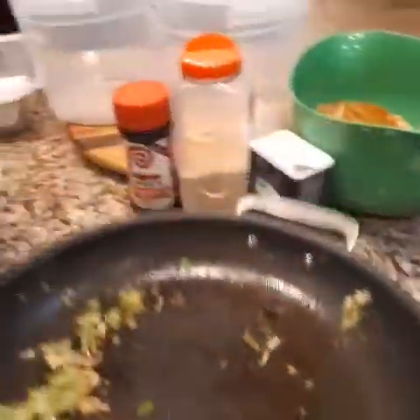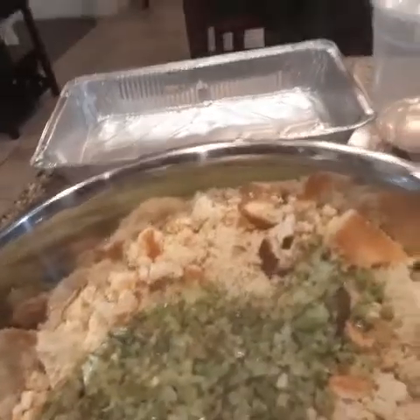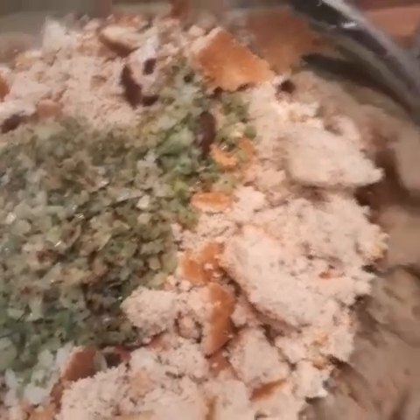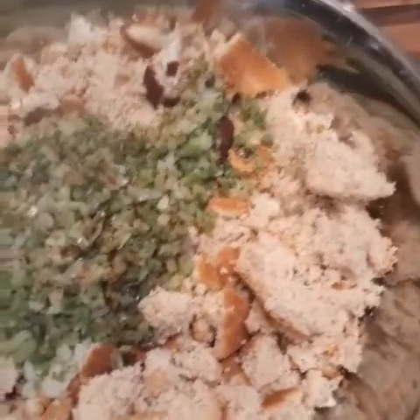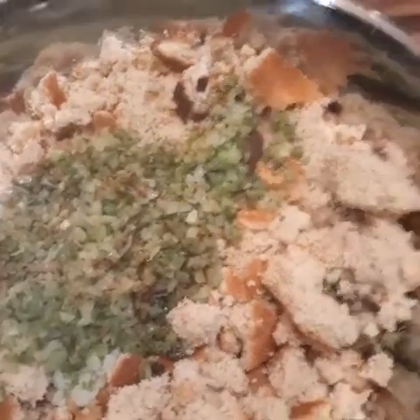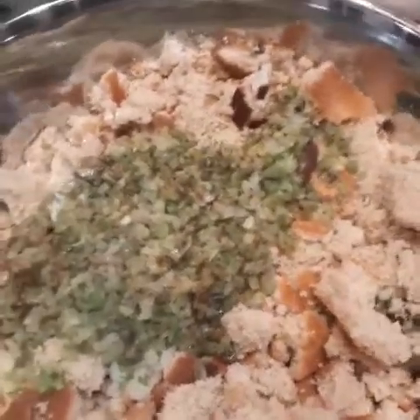If you guys could smell this, you would swear it's Thanksgiving day. The cornbread and stuff is still too hot for me to handle, so I'm going to let this cool off. Then I'm going to take my clean hands and crumble this cornbread up really good before I add the rest of the ingredients.